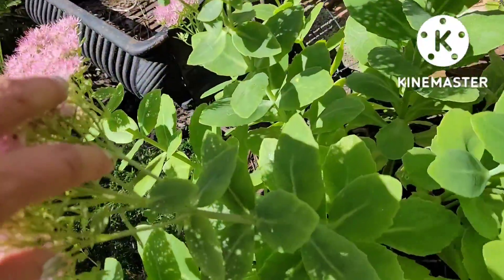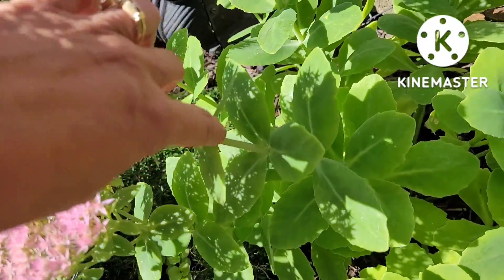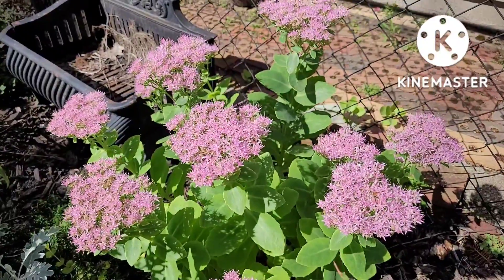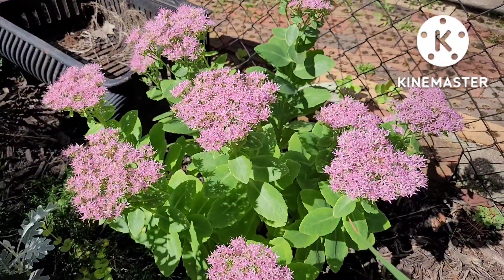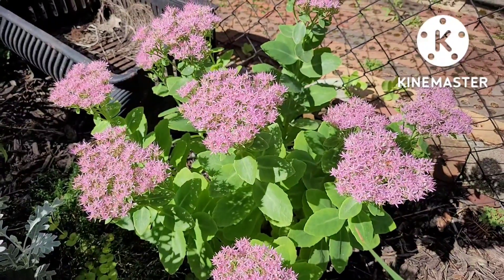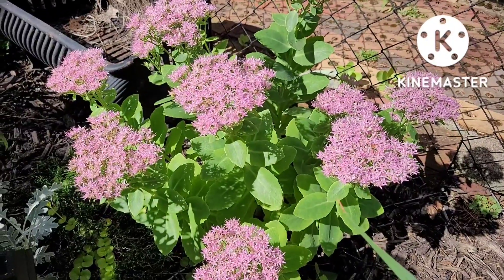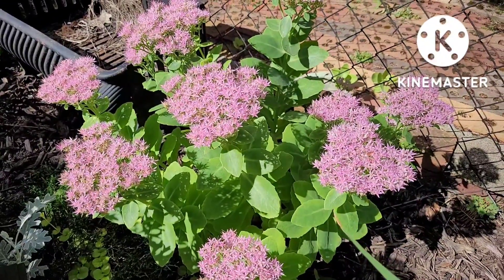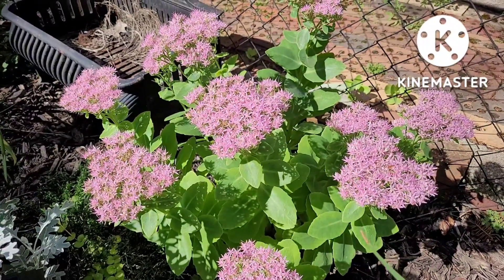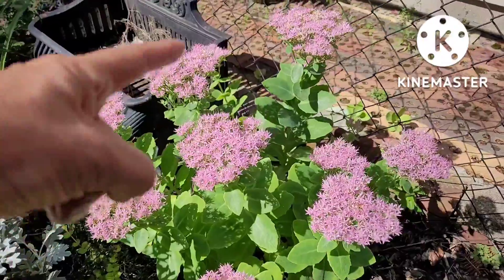I'm going to pull a stem back so you can see how thick the stems are and the leaves — they're almost like little cushions. It is filled with water. If you try my method of breaking off a branch and digging a hole somewhere in your garden and planting it, you still have to water it at least twice a day until those roots get established. It's just like any other plant when you transfer it — it has a little bit of shock value, so you have to baby it for a little bit.